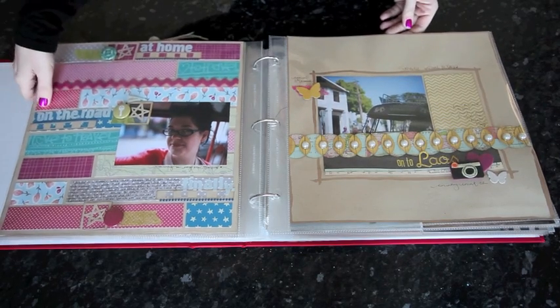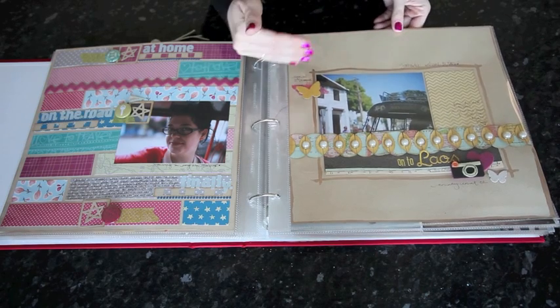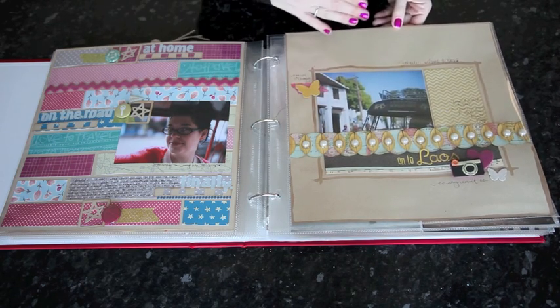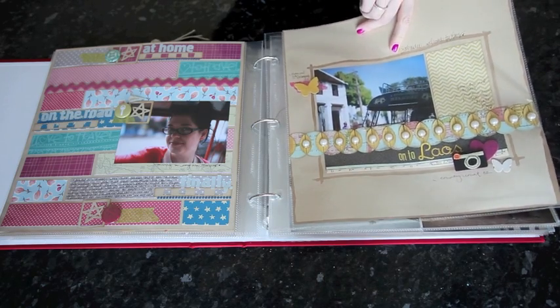This signifies a change in country during this trip. All the pages you've seen so far were in Thailand and then we cross the border into Laos. So I add a page that normally has just one photo — a transition from one country to the next — that helps tell the story so you can see where we were going.